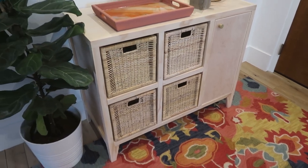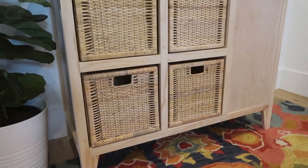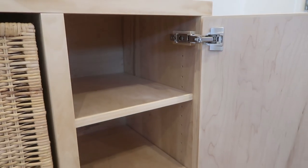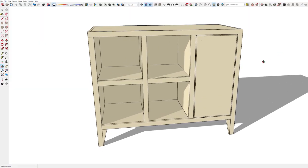Hey everybody, I'm Justin with Remodelaholic. Today we are building this DIY entry table with cubby storage and a section with adjustable shelves. My wife Cassidy and I designed this table not only for the entry but so it can be used in other rooms throughout the house.